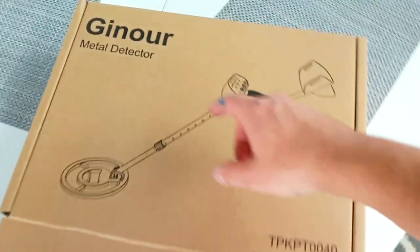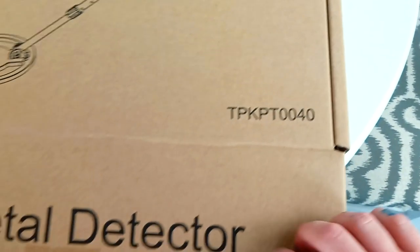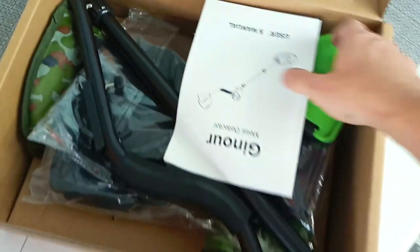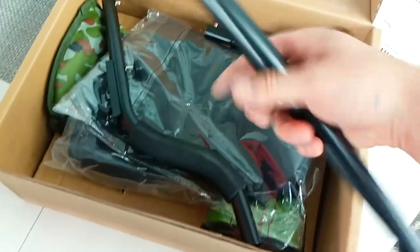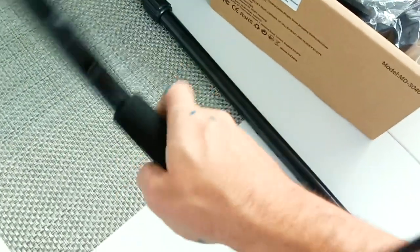So today we have the indoor metal detector, model number 240. We basically put this together — it's telescoping, so it kind of feels like a tripod, but it definitely senses a lot of metal. There is a little padded handle here.